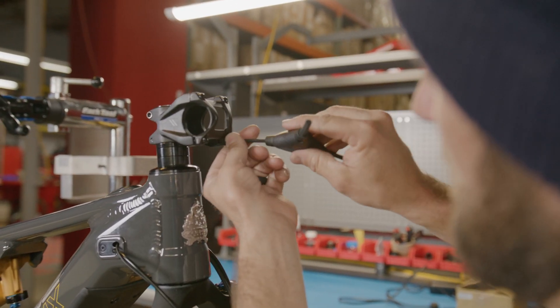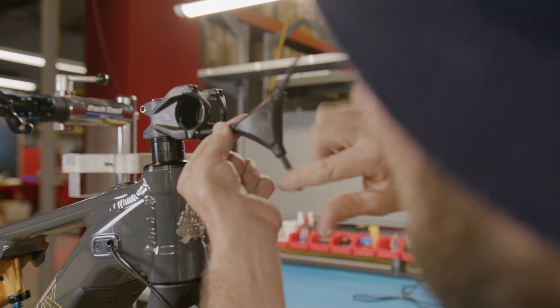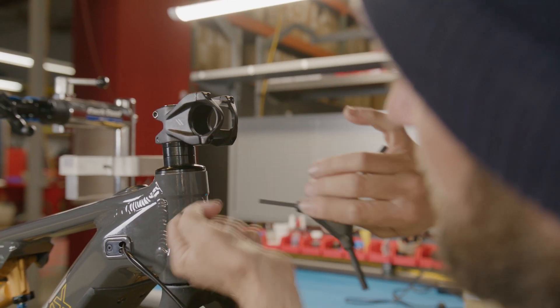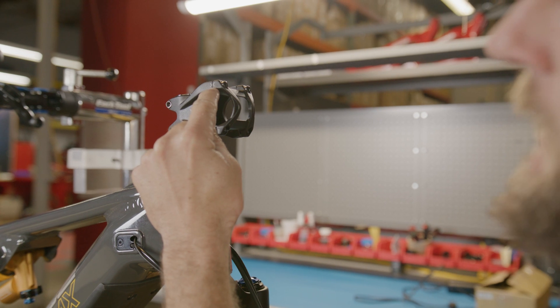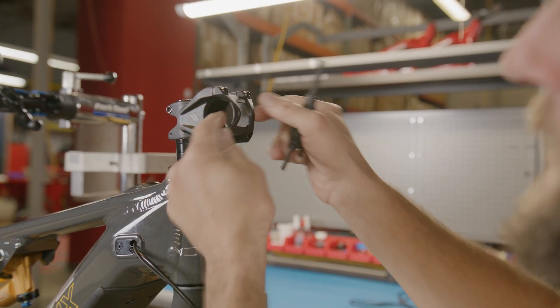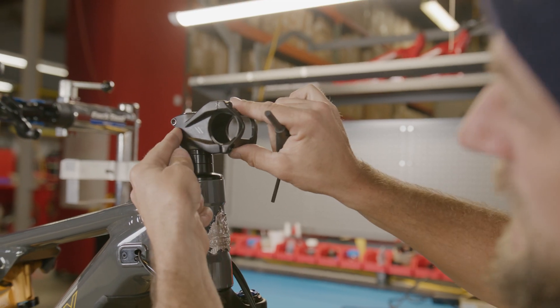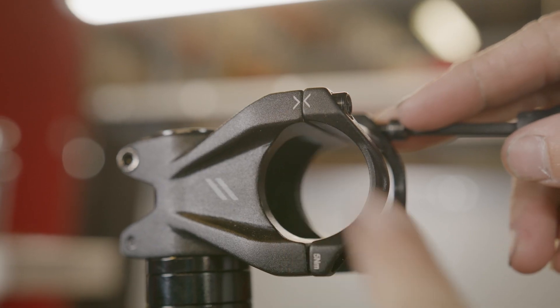Now we're going to remove the stem faceplate. As we pull this off, you'll notice there are two small arrows. On reassembly, we're going to make sure that those two arrows are pointing to each other and that there is zero gap up there. We'll demonstrate that in a moment.